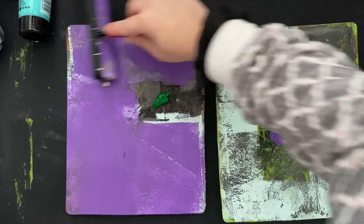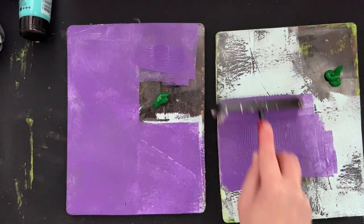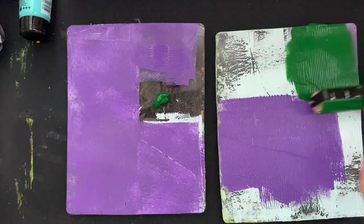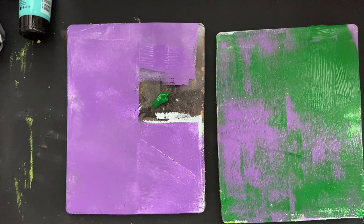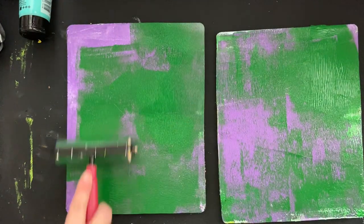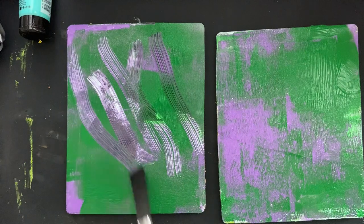You may be wondering why I'm covering up the mint. With gel printing it's all about experimenting and having fun. Not everything is going to turn out beautiful — that's okay, no big deal. So I'm covering up some of the mint with the purple and now I'm covering up the purple with some of the green, but you'll see all these colors are going to peel back.